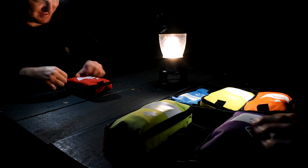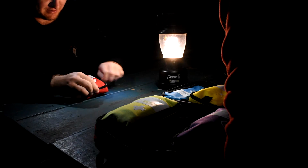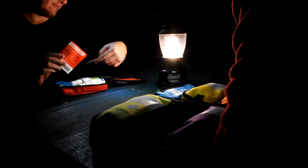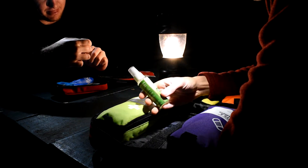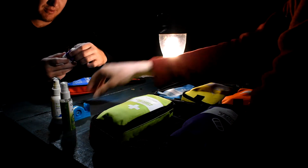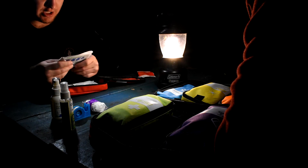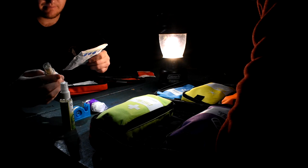Now the burns and scalds kit. It covers sunburn, scalds, thermal burns, and other minor burns. Inside there's a refill kit, aloe vera spray, burn relief gel, more tape, another conforming bandage, and burn gel sachets. There seem to be two types — that might be for minor stuff and the other for more serious burns. There's also a fair amount of cooling gel in here.